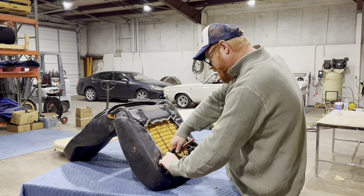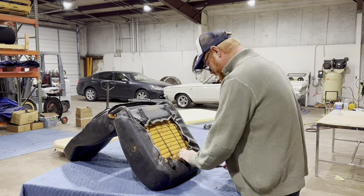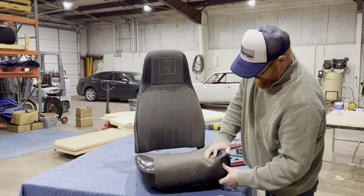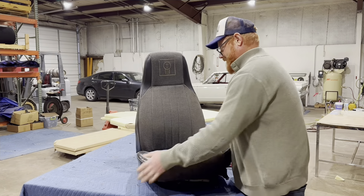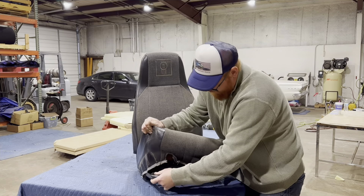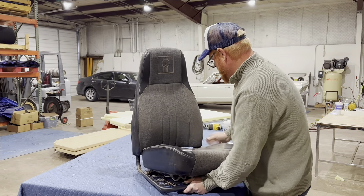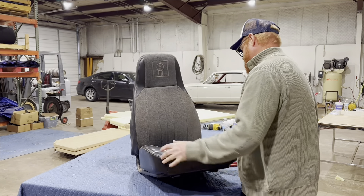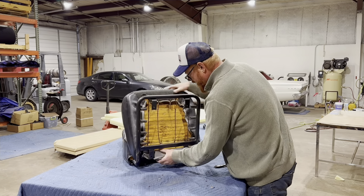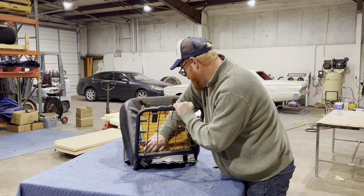I'm going to finish cutting them apart — fast forwarding a little. Now I've got all the hog rings loose and the foam should be loose from the frame. I just kind of fold it over and get it off the frame. That's about it for removing a cushion from the frame — I just gotta feed this through here.